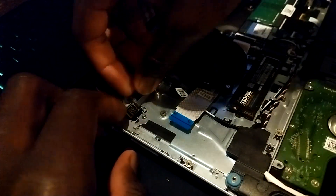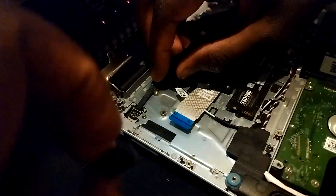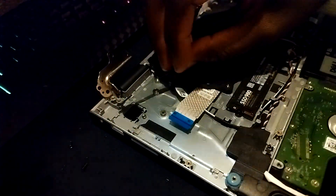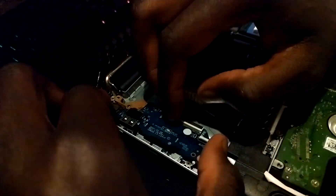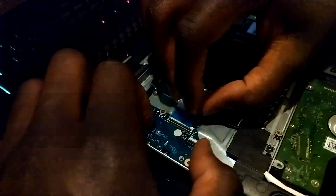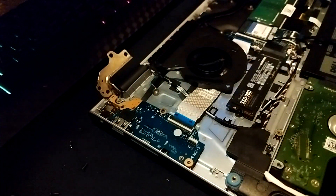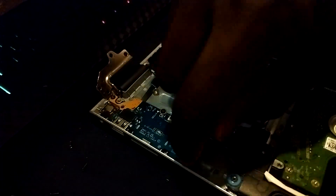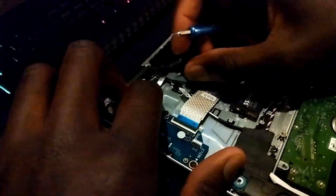Then we unscrew the power button, and this is where I encountered a problem. It turns out the fingerprint sensor is smaller than the power button, so what you need to do is modify the power button or get a special frame for it — I'm not sure. I contacted the seller and he said you literally need the power button, but I don't understand what he means. I think he means you have to modify it.